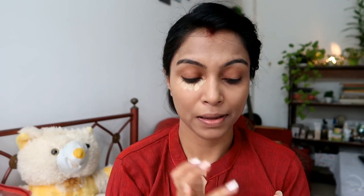I blended it well with the damp beauty blender and let it settle. Then in the highlighted areas I used the same palette — the yellow shade — as a highlighter. You can also use a light concealer or a highlighter base from inside the palette. I blended it well.